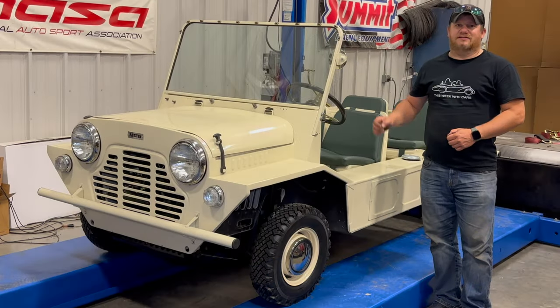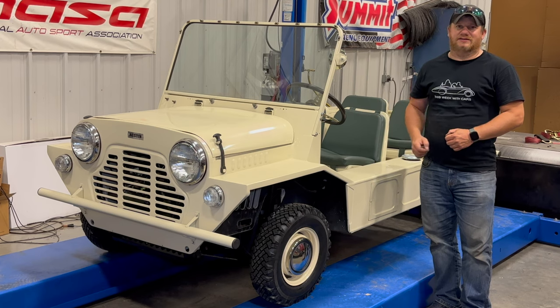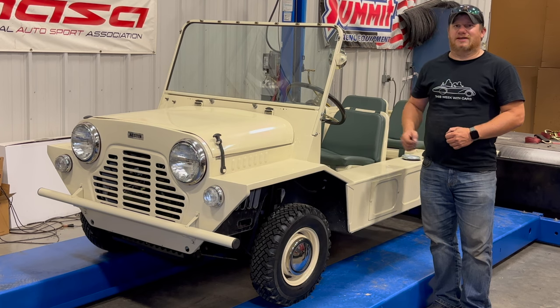And that's going to be it for today — that's another few steps closer to completing the restoration on my 1967 Austin Moak. If you want to see more Classic Mini or Moak content, comment below and click subscribe.